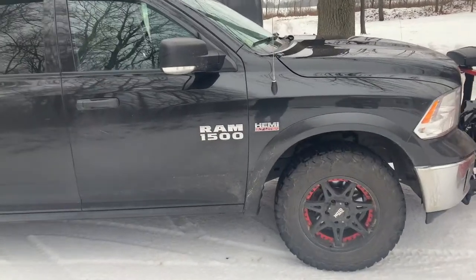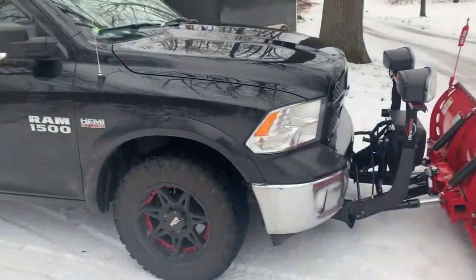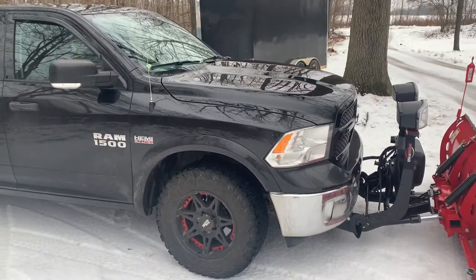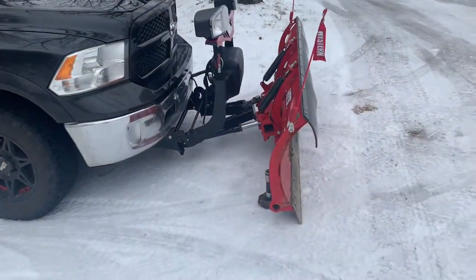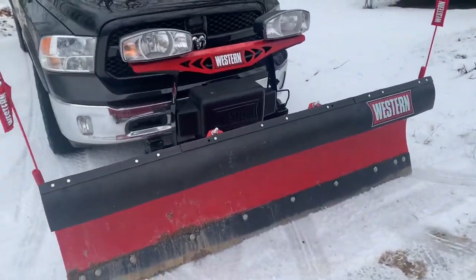As you guys can tell we just got quite a bit of snow and I've been out plowing two times this year. I have a Ram 1500 Hemi with a 5.7 liter, so I do have a half ton truck. Most guys out there are not plowing with a half ton truck. I never intended on getting into snow plowing, that's why I went with a half ton truck for my lawn care business.